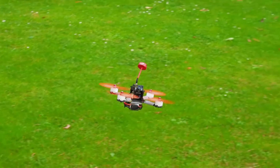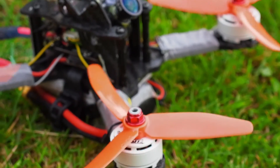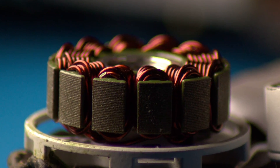So what is the final verdict on those motors? Well, they really perform quite good with light props and they have a good throttle curve. But to be honest, they draw a lot of amps, while they don't get warm.